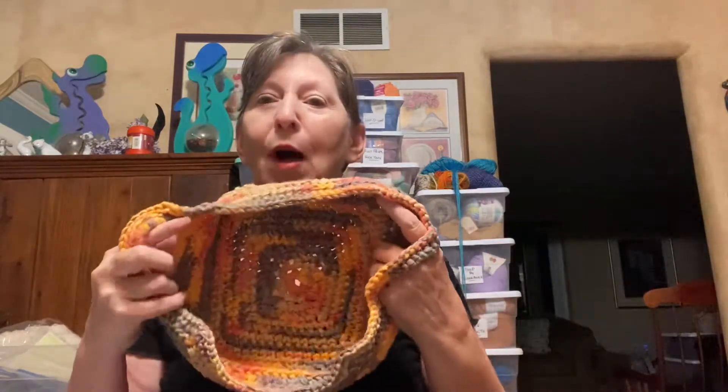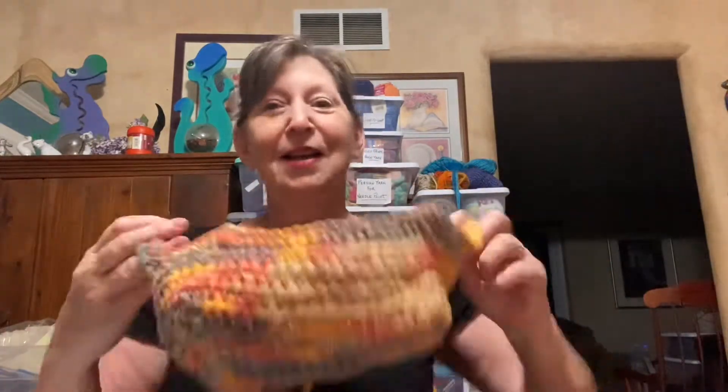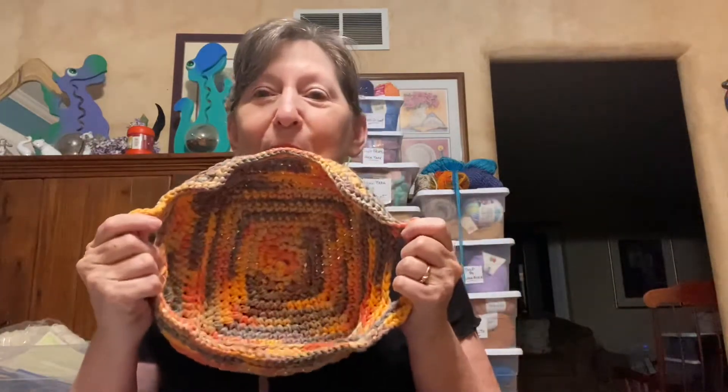If you want to do a basket, you do the basic circle. If you've ever done a granny square, you know you have to put more in the corners and then you just keep going. When you want your basket to stand up, you do a row in the back loops only and that will make it stand up. This was a yarn put out by Katia, maybe called Washi Tape. It's soft enough to wear, but for a basket it's a little collapsible. I made some little peaks just to give it a little bit of interest. There's my little basket.